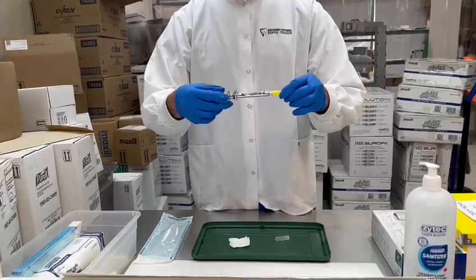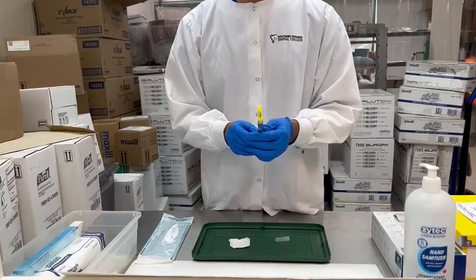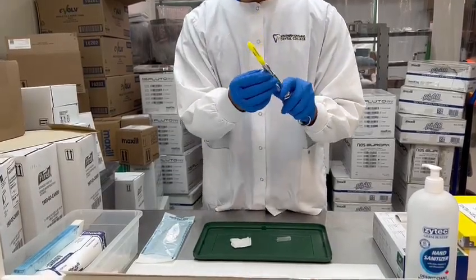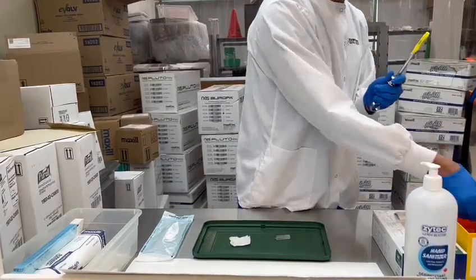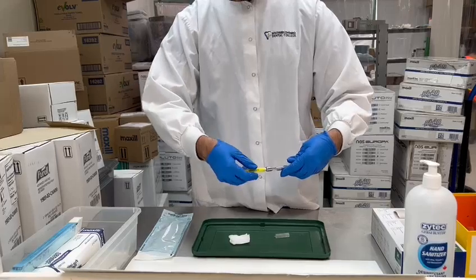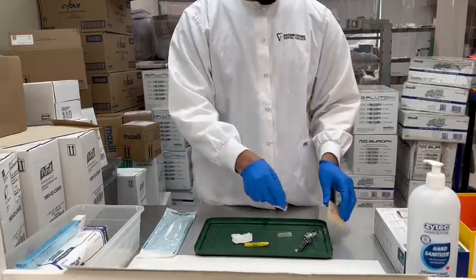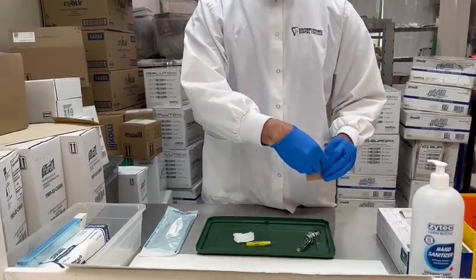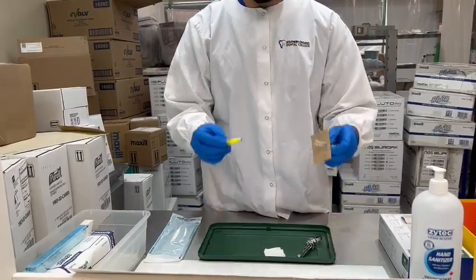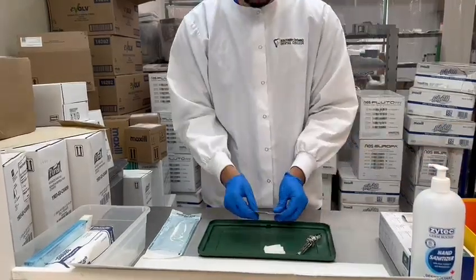After you're done, we can give it to the dentist. After he's done, we disassemble it again. We start by taking off the carpio and putting it in the sharp container, then take off the needle. We use a cardboard piece to safely put the needle into the cap and it goes into the sharp container as well.